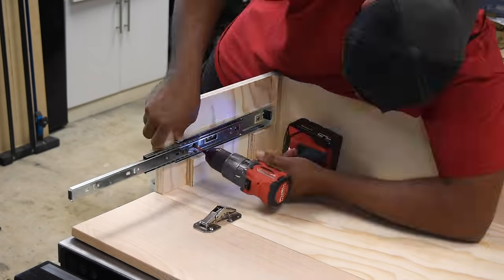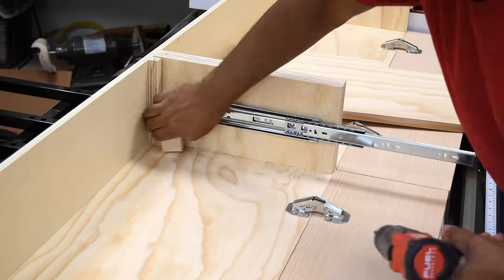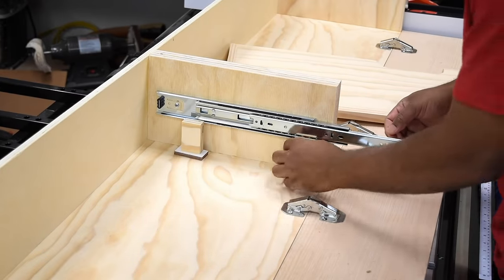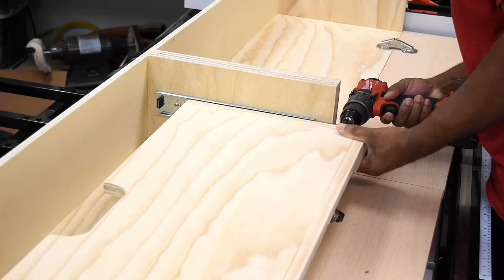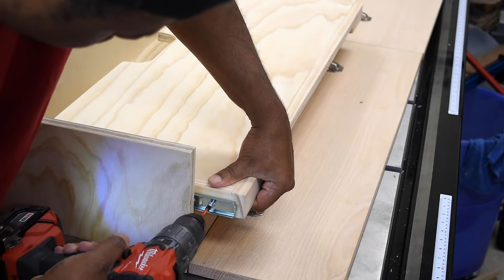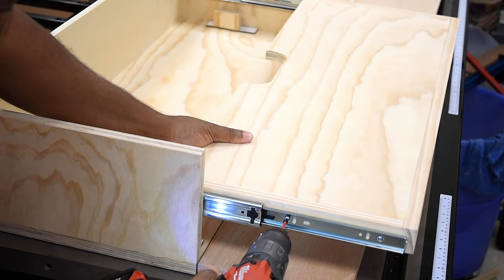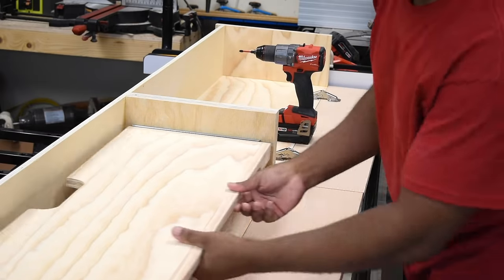I like to install the drawer slides, the hinges, and all the hardware during the assembly stage so I can address anything that needs to be addressed. Since the drawer slides are a bit thicker than the shelves I lined up the top of the shelves to the top of the drawer slides. To make this quick and simple I used some scrap pieces of wood and that worked out very well.